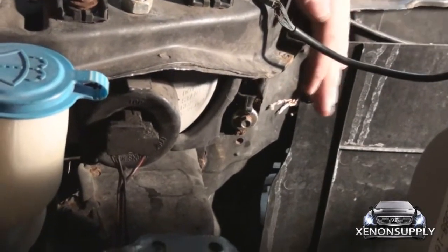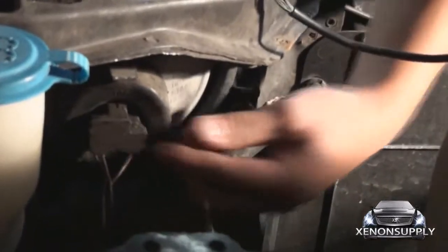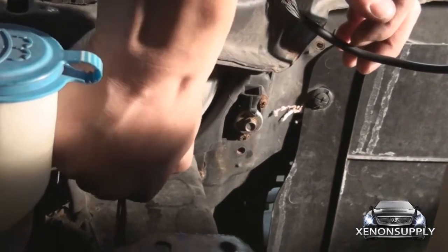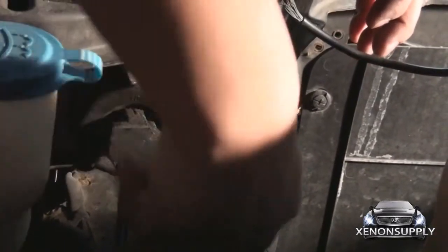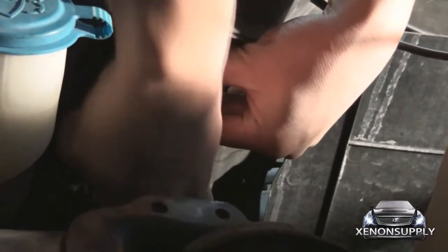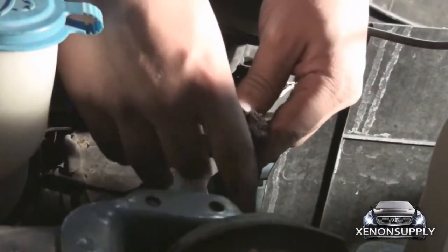This is an H4 style housing. In order to disconnect it, you have to take this connector here and remove it. There are three plugs connected to it — just give it a good firm tug and it pops out. This one's a little old, took a little bit of extra effort.